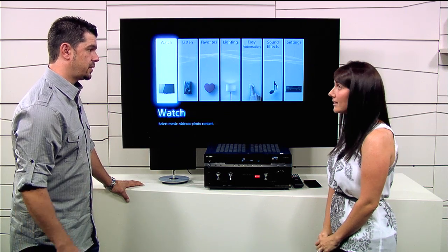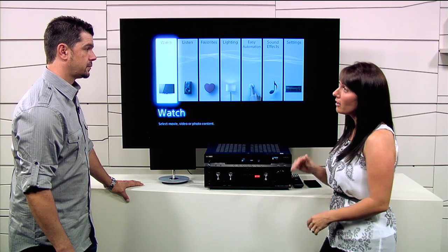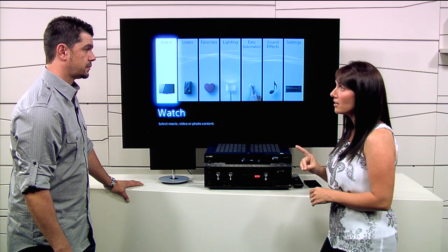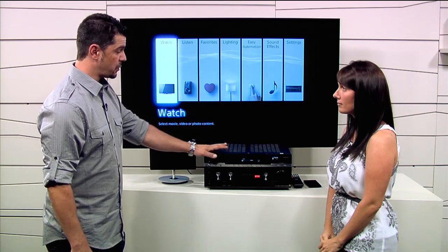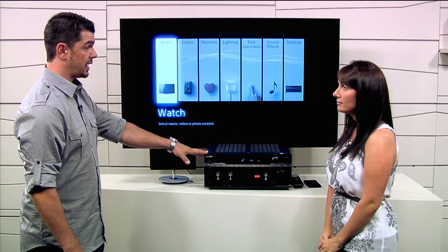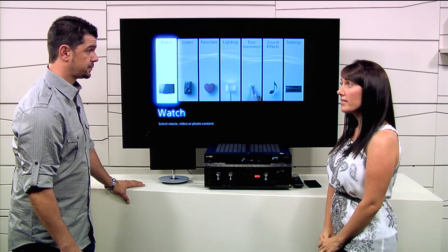So what are the price points going to be on these? This year we're actually introducing ES a little bit lower. We have three models: the 1800, the 2800, and the 5800. They start at $700 and go up to $2,100. With the $700 model, the 1800, you're going to get the ES brand — the innovation, the performance, and the five-year warranty — but it will not have Control 4 built in. Control 4 actually starts at the 2800, which is the $1,000 model.